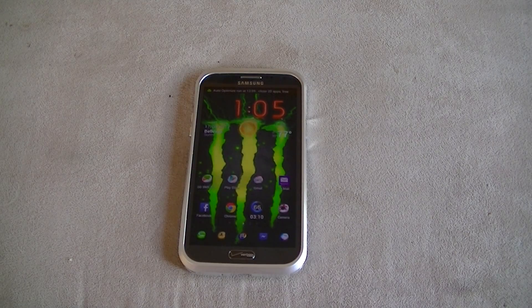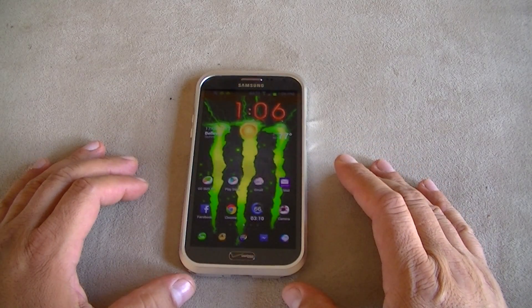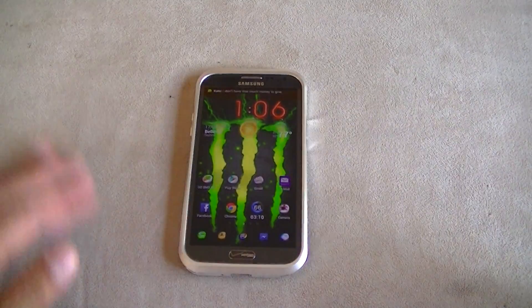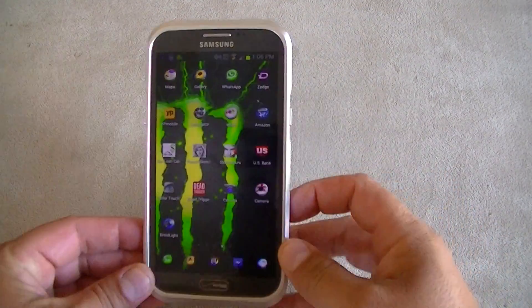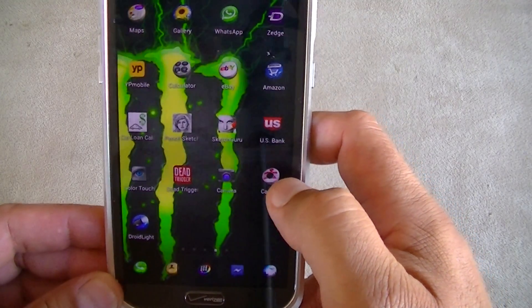Hello everybody, welcome to this video review. Today I want to show you guys the new Photosphere camera app for Google devices. Here we have the file — I actually downloaded the APK from my website, and I'm going to put the link in the description.